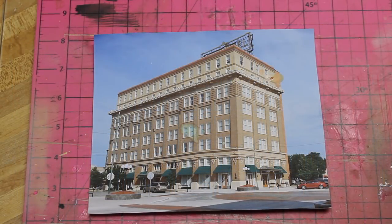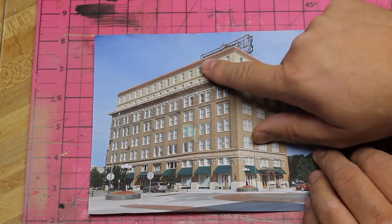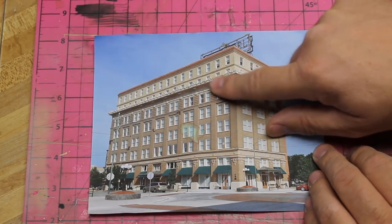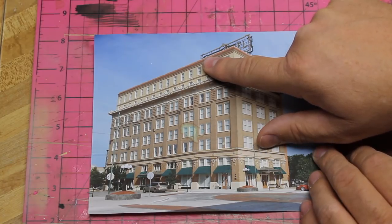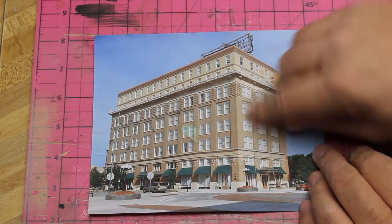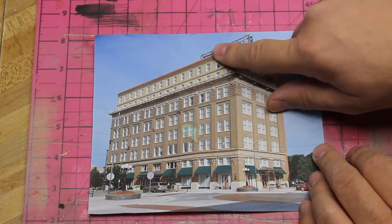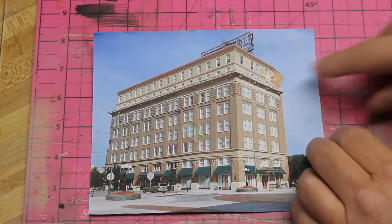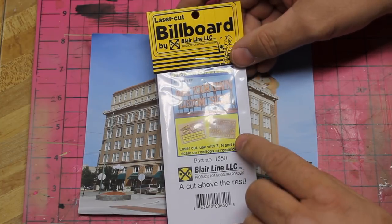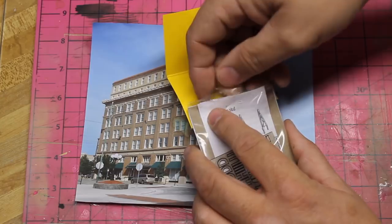The next step is the roof sign. The Holt Hotel had a rooftop sign that originally said 'Holt Hotel,' but in later years after it left the Holt family, they took the 'Holt' off. Today it's actually a set of apartments, and they've left just the word 'hotel' on the sign. I want to simulate that sign, and to do that I'm going to use this Blair Line laser-cut billboard — a wood kit that lets you choose your own custom lettering. I'll show you what's in this kit.